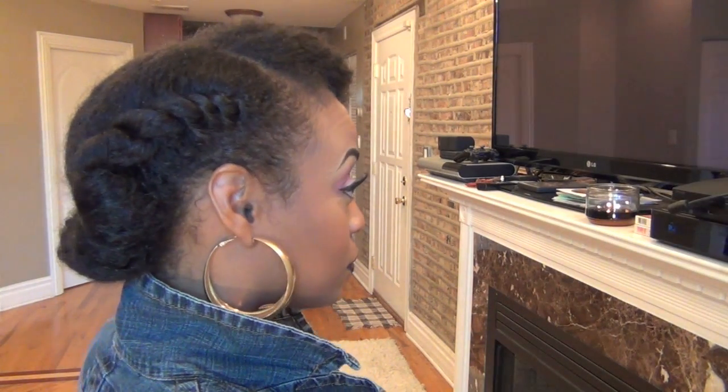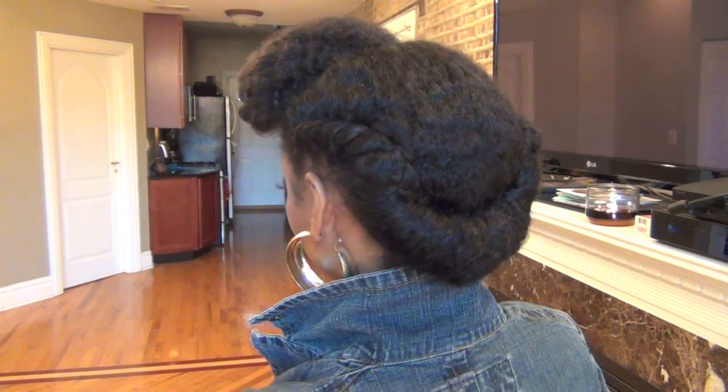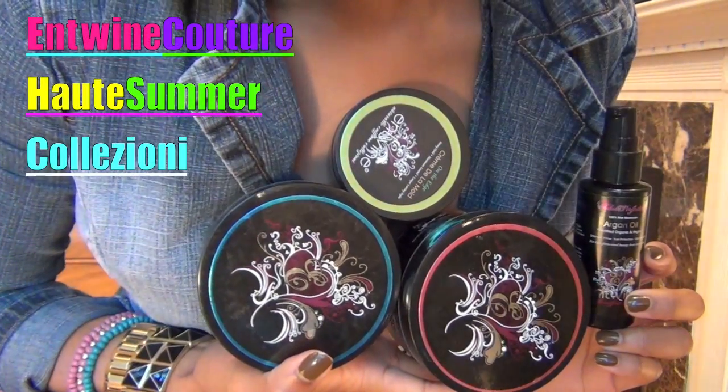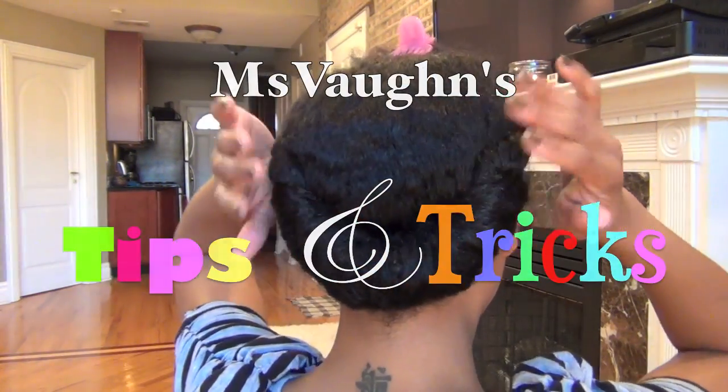Fall is here and it's protective style season. Today I'm going to show you how to do a classic mature style with enough attitude and flair to suit any modern day naturalista, using only products from my favorite product line at the moment, Entwined Couture. To learn my tips and tricks, please stay tuned.